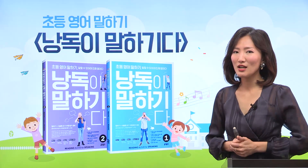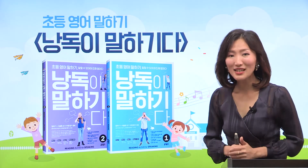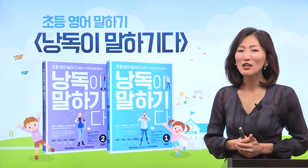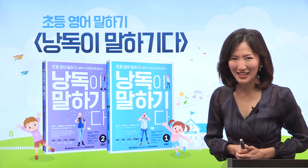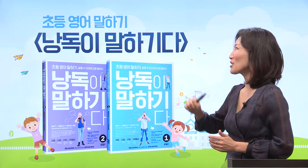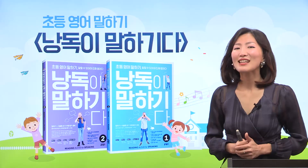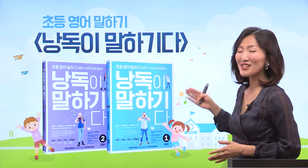그런데 여러분, 저랑 약속 하나 해주셔야 돼요. But you need to make a promise with me. Speak aloud. 크게 말씀해 주시는 거 아주 중요해요. 큰 목소리로 자신감 있게 이야기해 주세요. 그럼 우리 다 같이 '낭독이 말하기다'를 외쳐보면서 시작해 볼까요? 준비되셨죠? 큰 목소리로 따라해 주세요. 낭독이 말하기다. 잘했어요, 여러분. 그럼 시작해 볼까요?